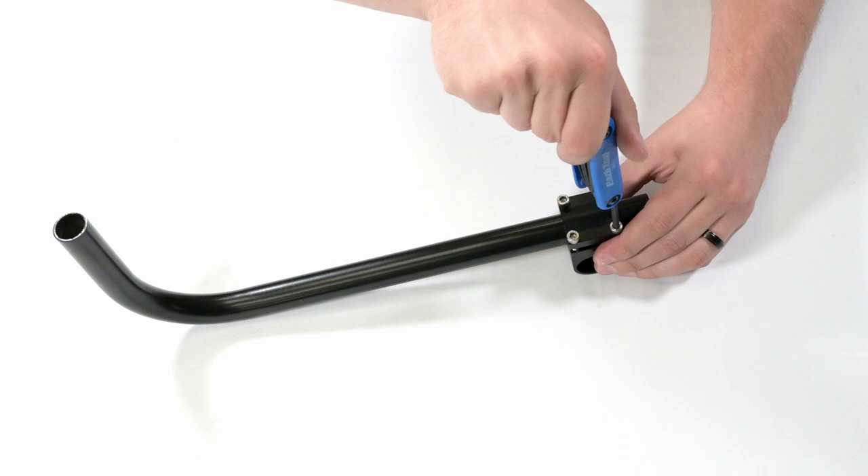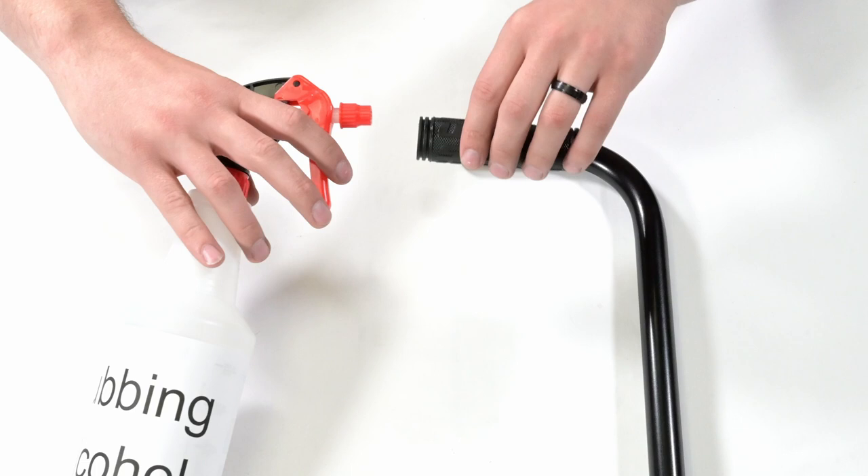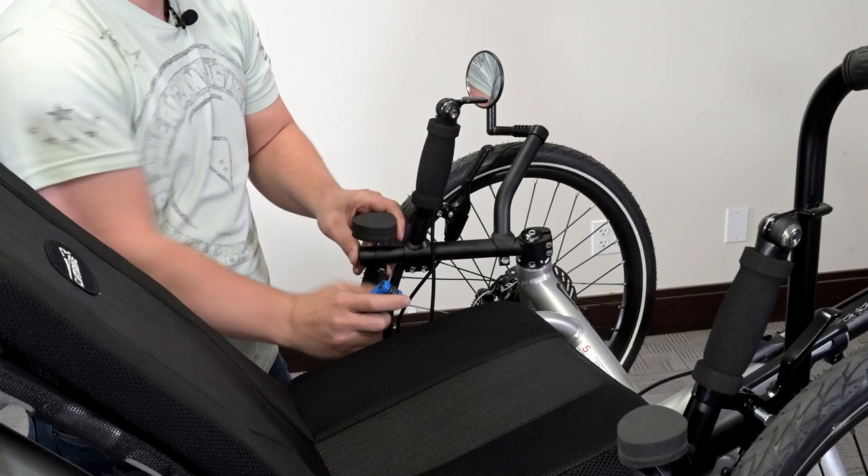You may also want to think about the orientation of your handle. After tightening that down, you can add the grips if you have them. It helps if you have rubbing alcohol for easy application — then they just slide right on.